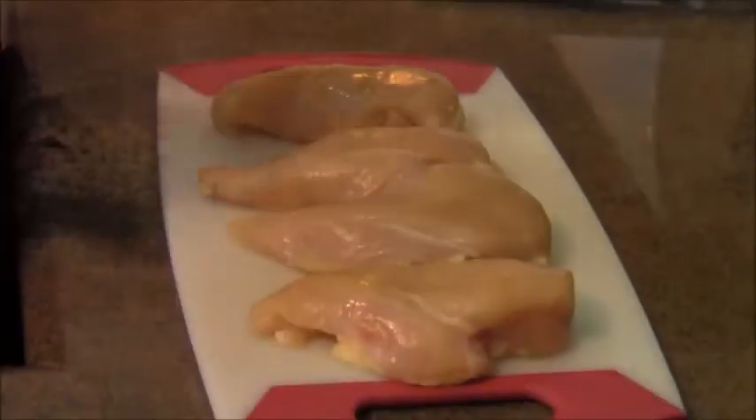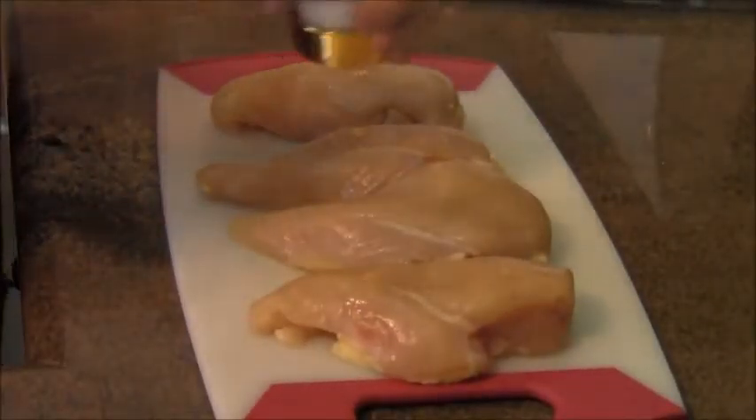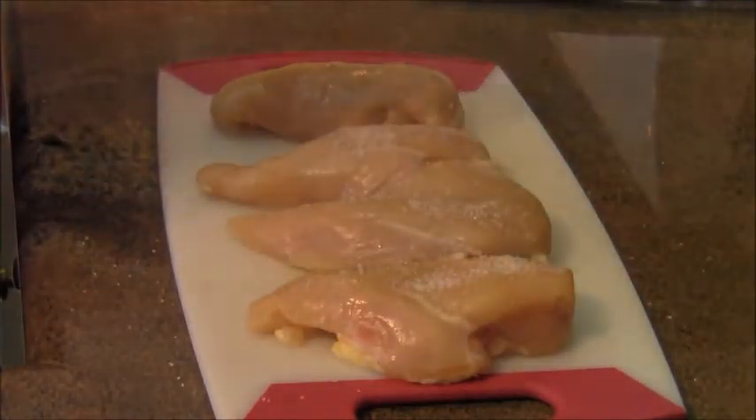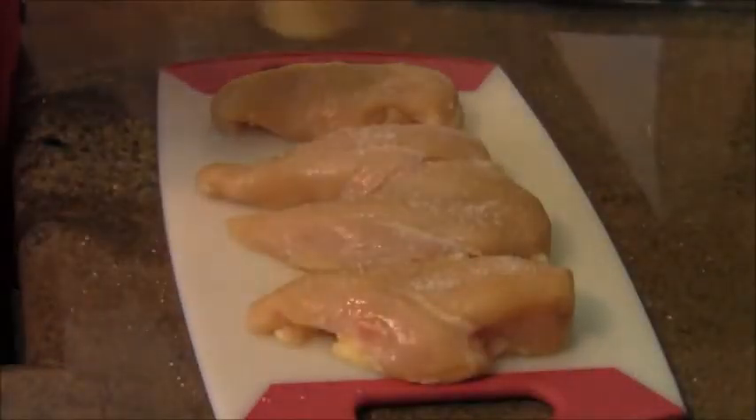Before we cook up the chicken, one thing we need to do is salt and pepper the chicken liberally on each side. There's a little bit of salt — I'm grinding coarse salt. I love to use coarse salt and black pepper.